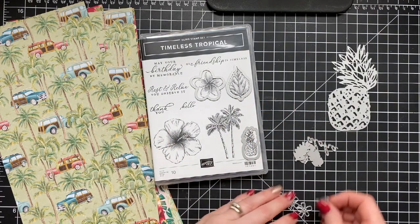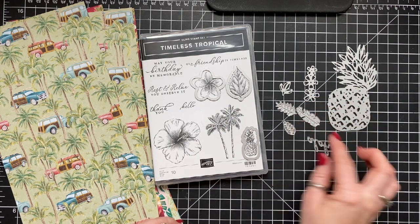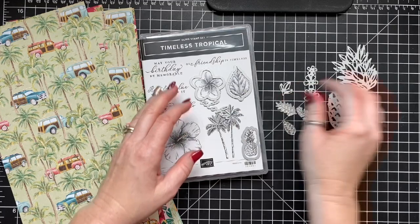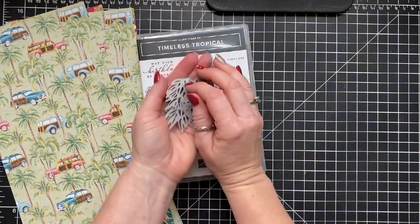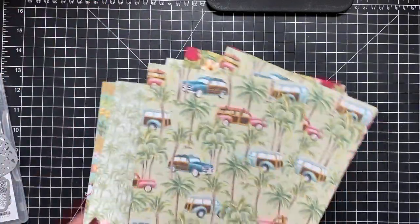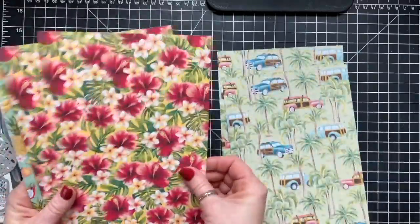These items are going to be available January 3rd — they're not even available yet, but on January 3rd you'll be able to purchase them. And here is a bunch of the extra dies in this set, which I think is really fun. There's no stampable image for them, but there are some leaves and flowers you can cut out in addition. Then you have this gorgeous paper — let me give you a quick look at it.